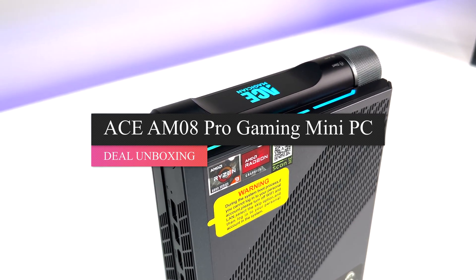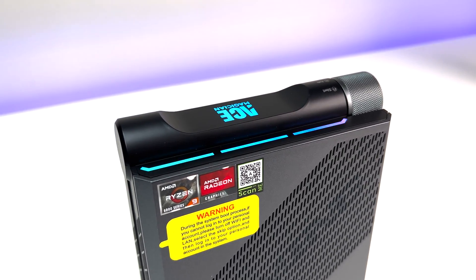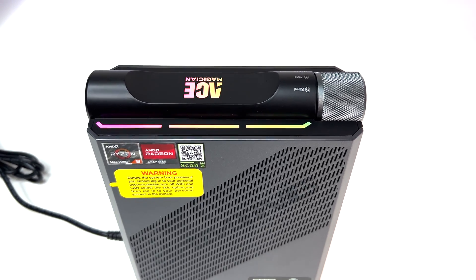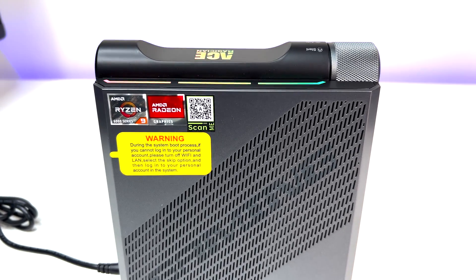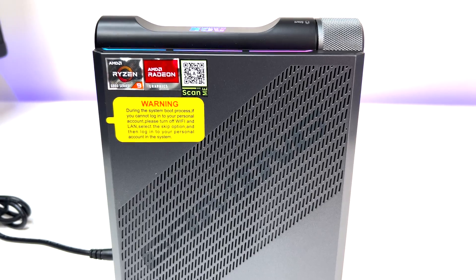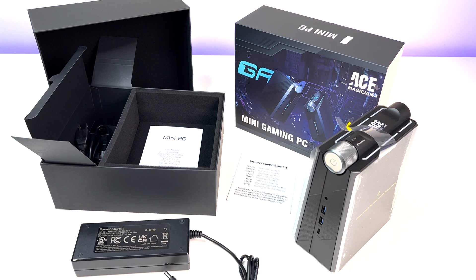Welcome back to Deal Unboxing. This might be the best mini gaming PC in the market, and it is from a company called Ace Magician — the model is AMO8 Pro Gaming Mini PC. In this mini PC review we're going to go through the features, specs, some benchmarks, and also do a teardown. So let's do a quick unboxing.